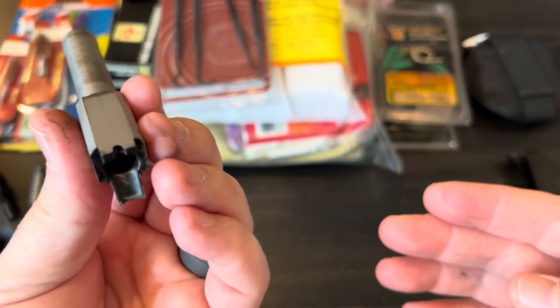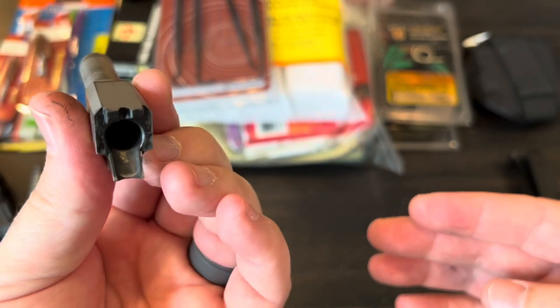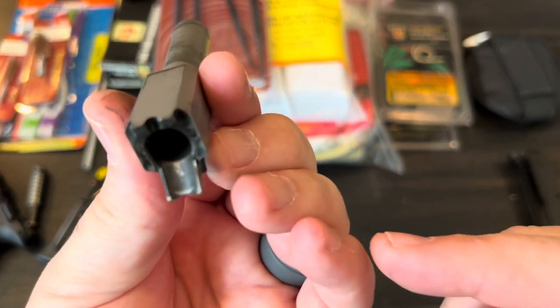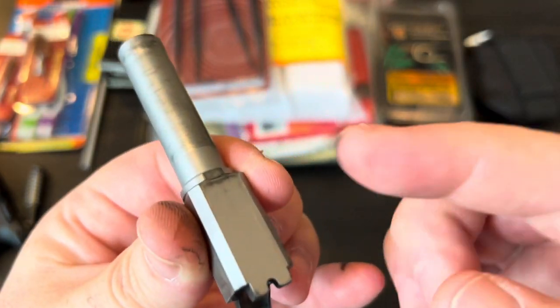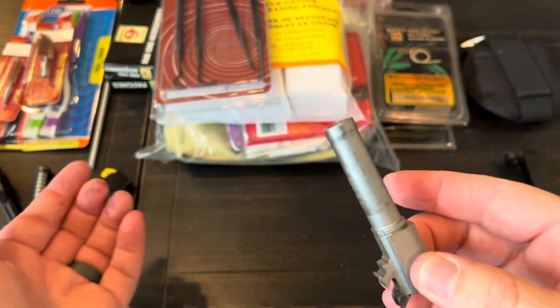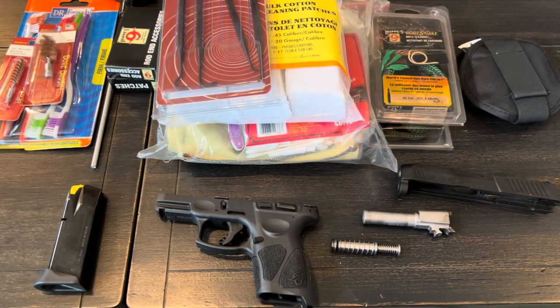I only shot two magazines through this at the range today — about 24 rounds — and you can see the feed ramp here is filthy and the barrel has all kinds of stuff on it. The purpose of this video is not to show you how to clean a gun; it's more to show you the products that are needed to clean a gun.